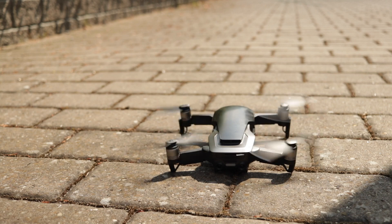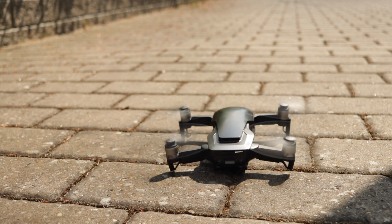As I mentioned in the intro, I've been flying the Mavic Air for three months now, so I have a pretty extensive experience of what works and what doesn't. This is going to be my honest, unbiased review with the pros and cons for this machine.